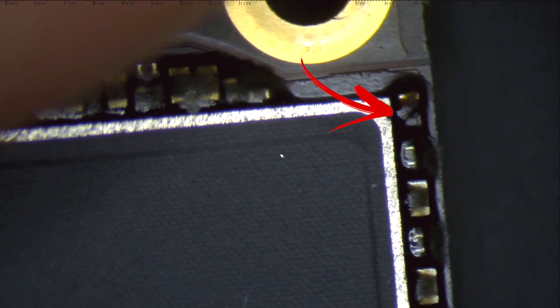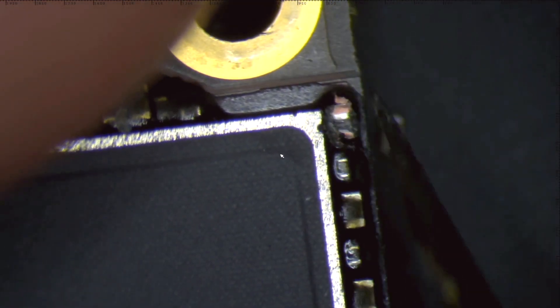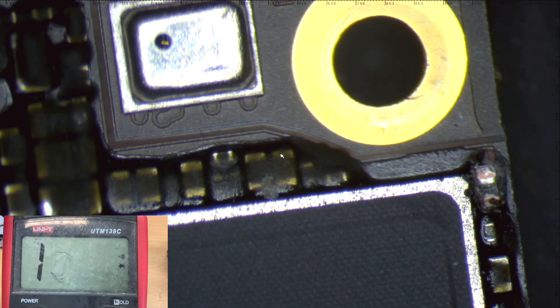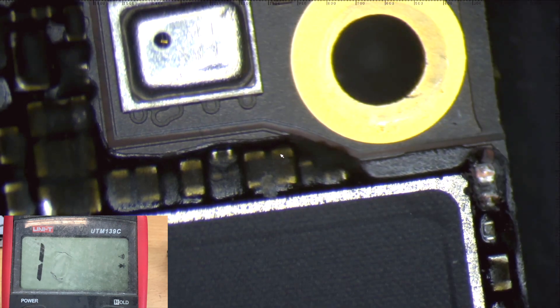As you can see, this capacitor looks weird, so I will remove it and see if that changes anything. I didn't record the measurement of that capacitor before I removed it to show that it was shorted. As you can see, the short is now gone and the phone should be working.